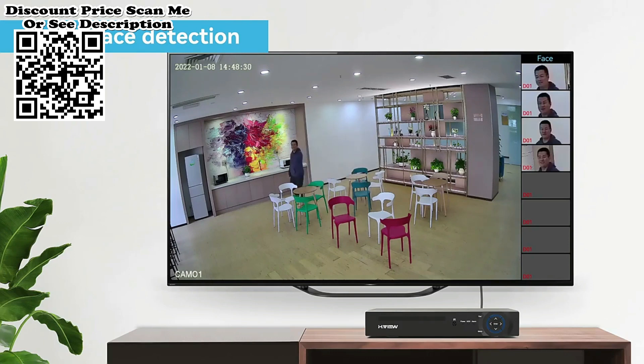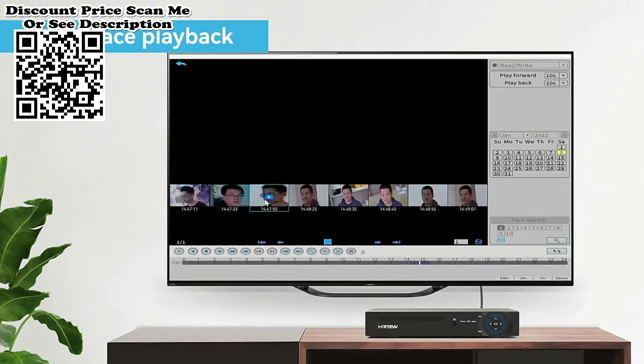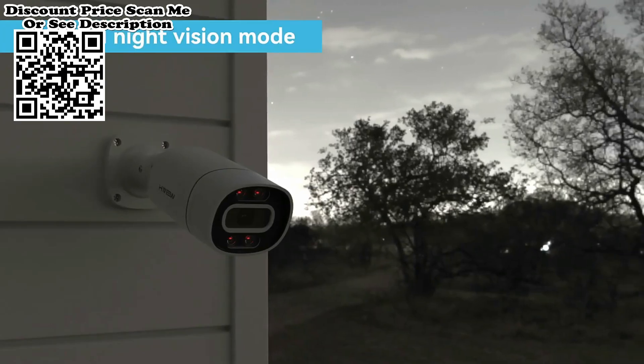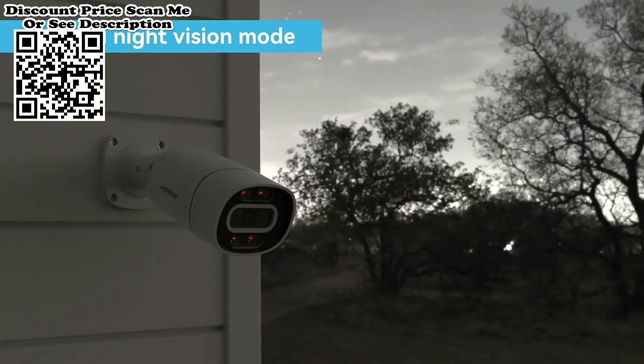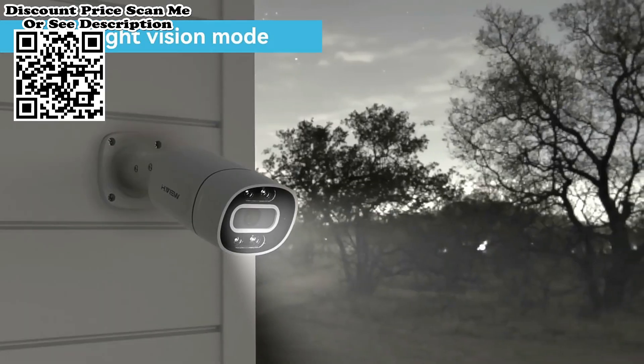Easy plug-and-play connection with one-way audio: this PoE camera uses a single ethernet cable to transmit both data and power. With the built-in microphone, it supports preview and playback with sound. H.View H.265 compression reduces bandwidth by up to 50% compared to conventional H.264 compression, meaning more video and less storage.